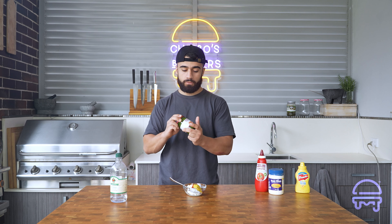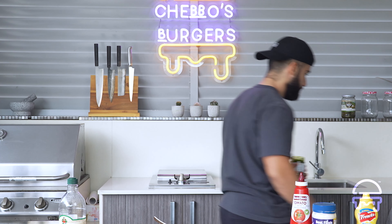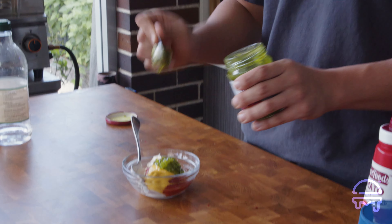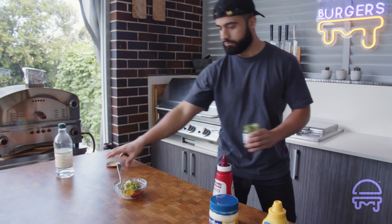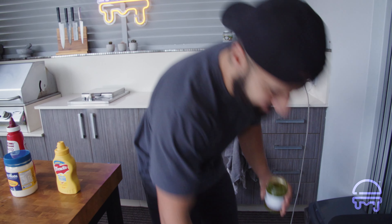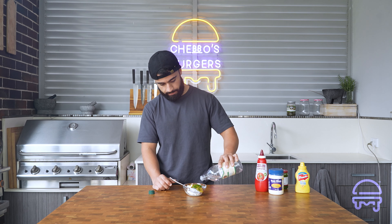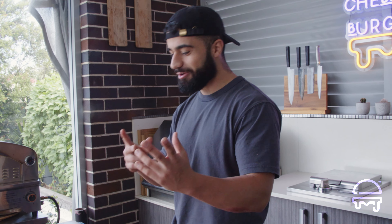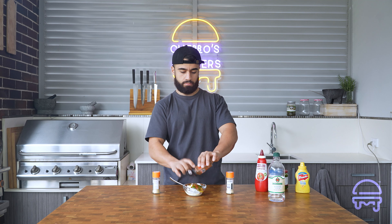Gherkin relish is a very good ingredient for burger sauces — it's a bit sweet, which is a nice complement, and it's already got pickles in it so you don't have to dice them separately. We're actually going to measure this: two half-heaped tablespoons, so a tablespoon and a half. Then white wine vinegar — about a teaspoon. Then garlic powder, onion powder, and ground pepper. Mix it all up.